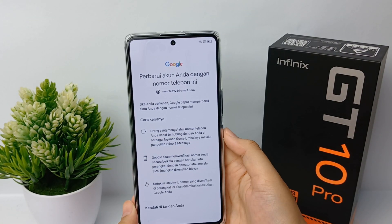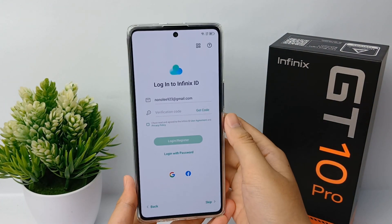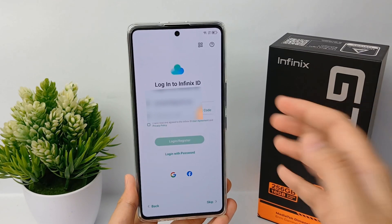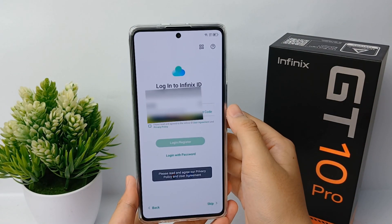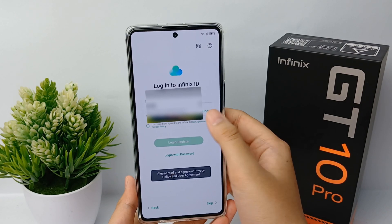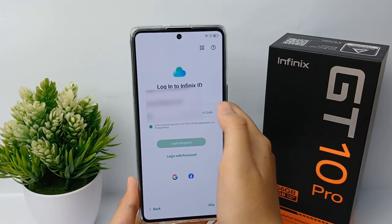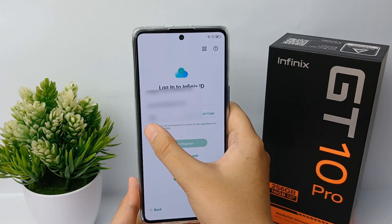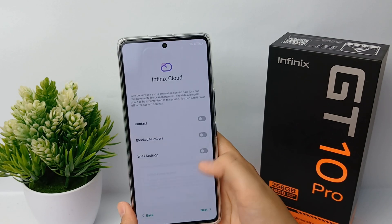You can scroll down and click Yes. The next step is to log in to your Infinix ID or Infinix account. To create an Infinix account, you have to verify your email first, then follow all the terms and conditions, agree to them, and agree with Infinix Cloud.